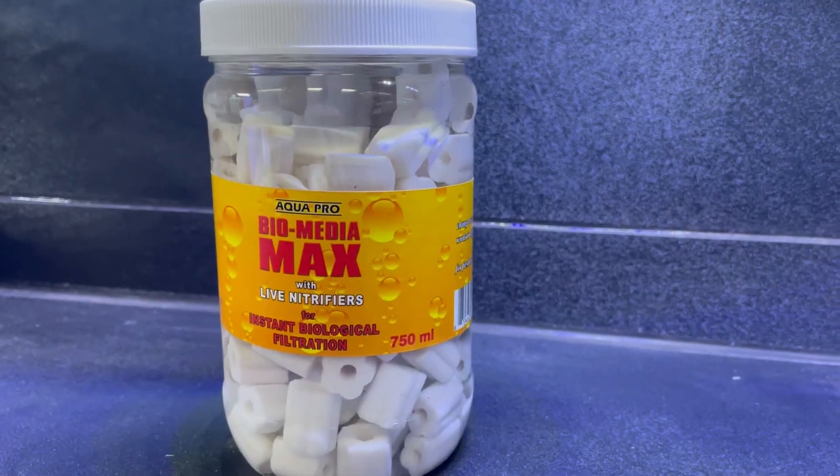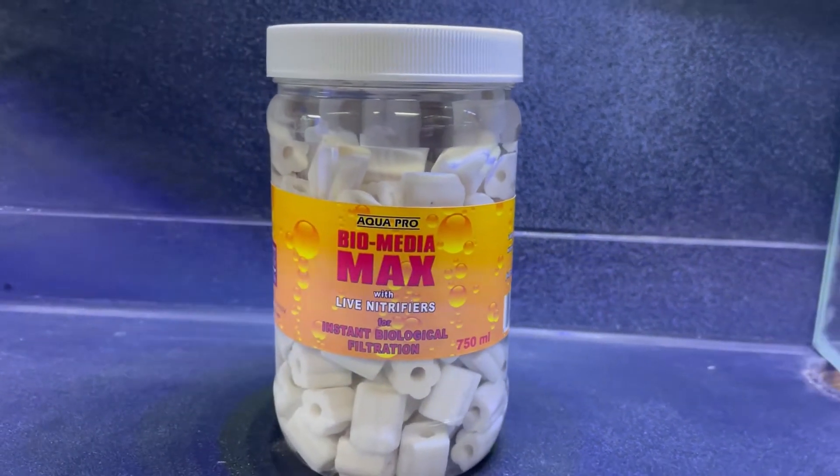Another product that is good to have on hand is BioMedia Max. This will be a really good biological media to start out your filtration with, as it has tons of live bacterial cultures already growing inside of it. In your tank you should already have a filter, and we strongly recommend that you also put an aerator into the tank. The more oxygenation you have going on, the more the bacteria is going to reproduce.